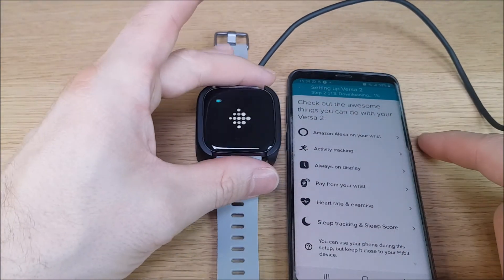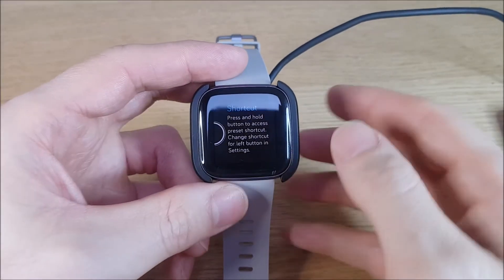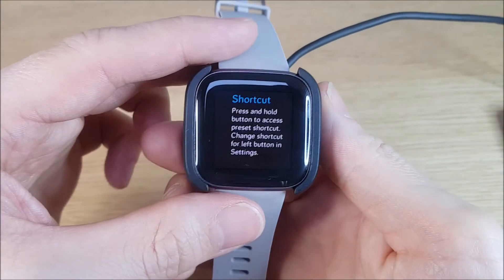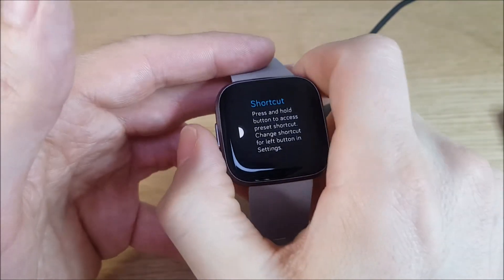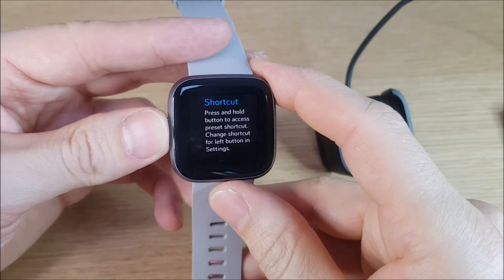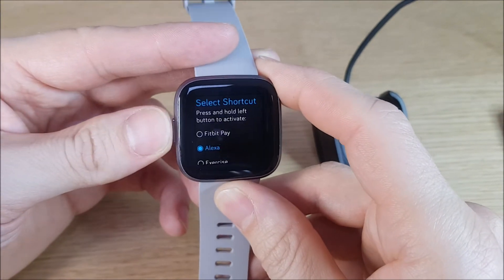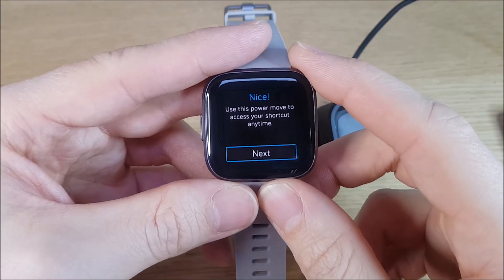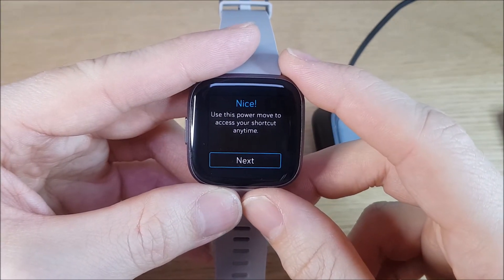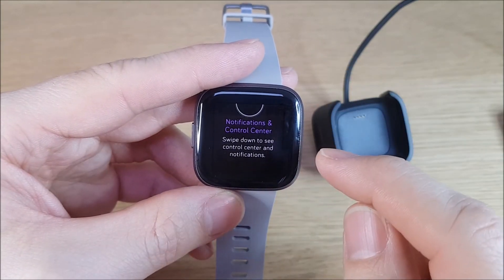To complete this step, just disconnect it from the charger and press and hold the button here. Now let's use this power move to access a shortcut — anytime you can access notifications and control center by swiping down.